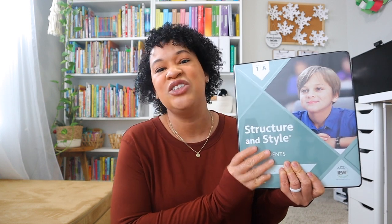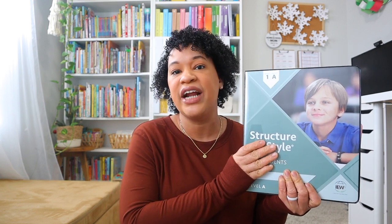IEW has definitely been one of the highlights of our homeschool this year, and Brielle has really been enjoying it as well. She does writing four to five days a week — typically four days — and IEW takes anywhere between 30 to 45 minutes on those days.